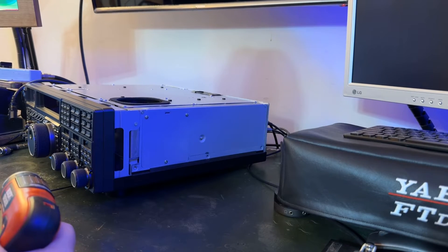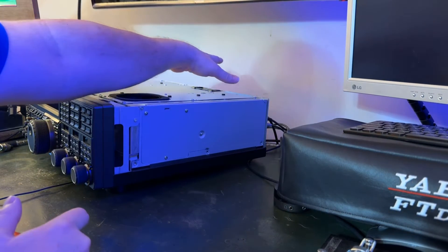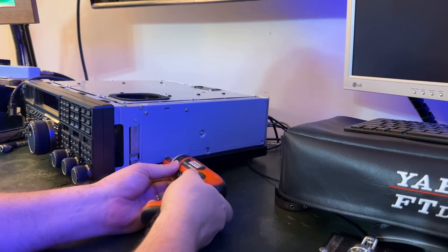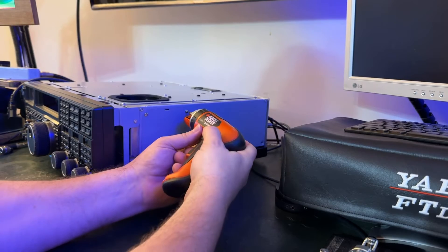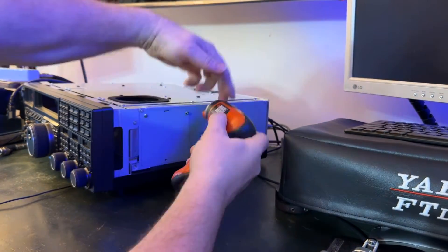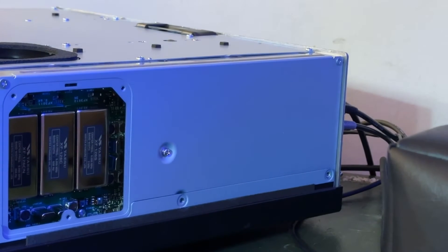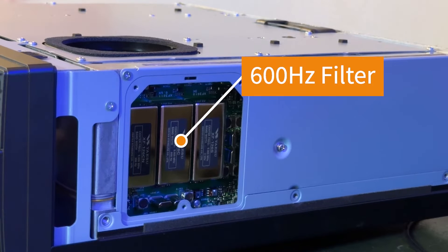Here I am at the FTDX 5000 and I've got the top cover off. All it is are four screws — two in front, two in back on top — and then three screws down each side, and the top cover lifts off. I've got this little plate I'm going to take off, and this is where you install your filters. You can see in there — those are the filters. I'm going to be pulling out the 600 Hz filter and replacing it with this 1800 Hz.